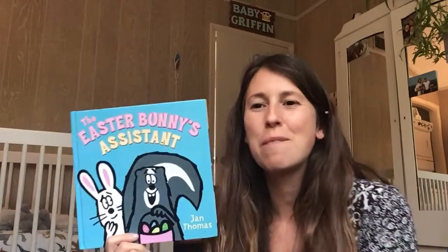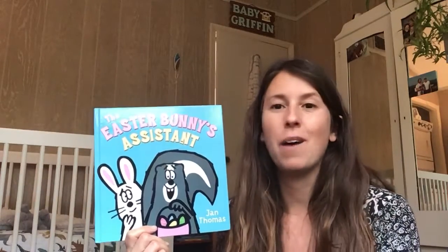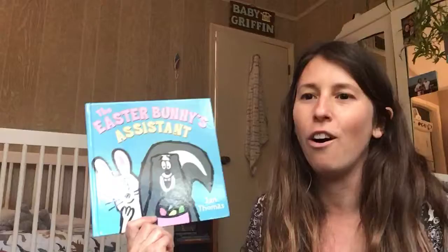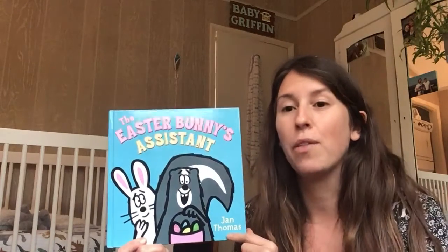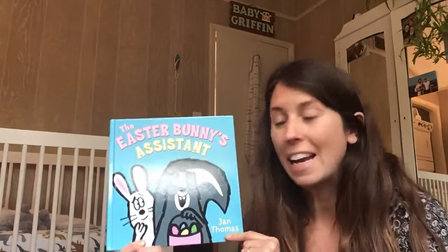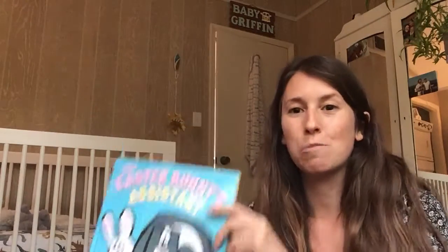Hey friends, it's Miss Griffin. We are back in baby Shawn's room and we are going to read a story together. We are so excited about this story because we have Easter coming up and spring break. This story is a fun book called The Easter Bunny's Assistant by Jan Thomas. Notice there's only one name on the cover of this book — do you remember what that means? That's right, it means she's the author and the illustrator. Take out your whisper turtle and tell your whisper turtle what an author is and what an illustrator is.